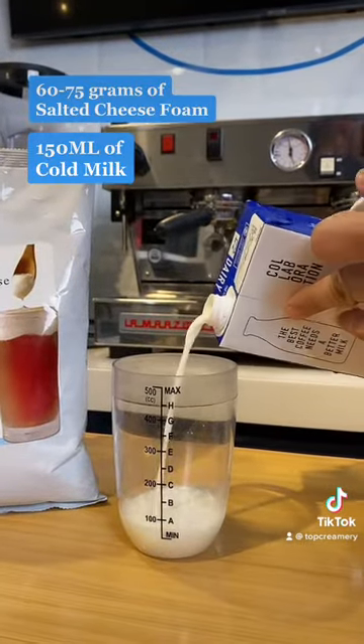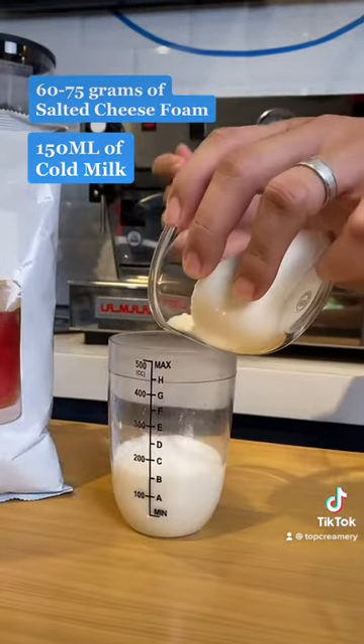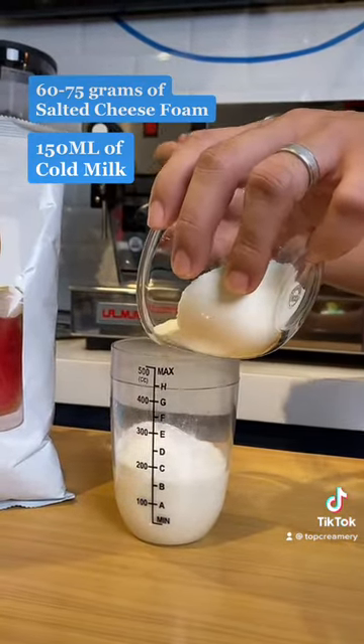Step 1. Foam 60 to 75 grams of salted cheese foam powder in 150 ml of cold milk.